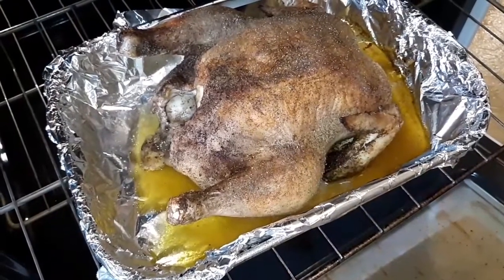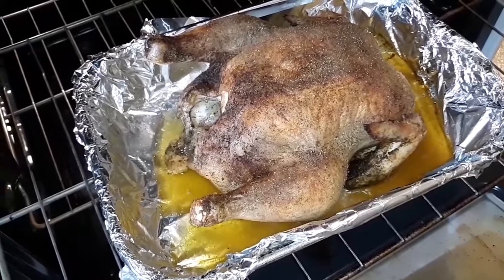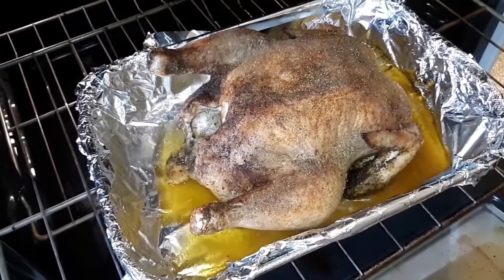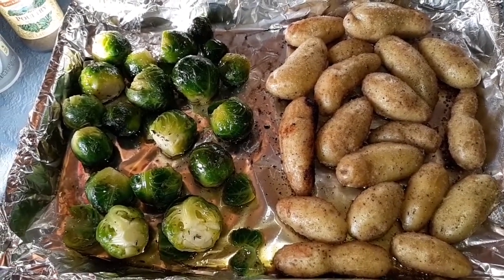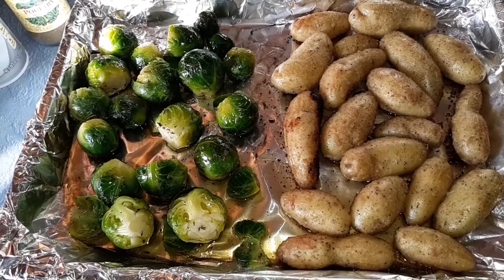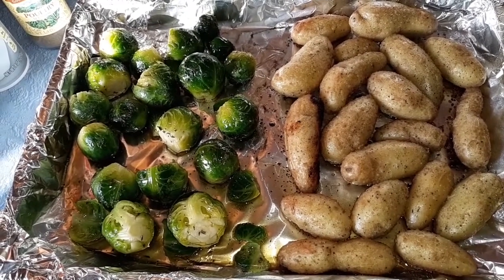I'm going to show you the chicken — it's looking great. I'm going to baste it a little bit and keep it cooking a bit longer. The potatoes are coming along great, they're starting to roast. So I'm going to put the Brussels in and throw the pan back in. Before the vegetables are done, I think the chicken will come out because it needs to rest a little bit.